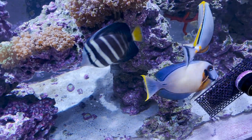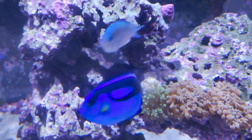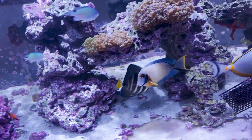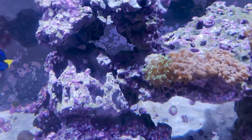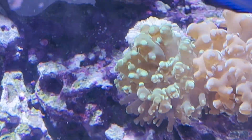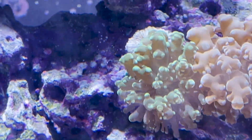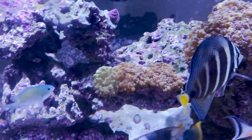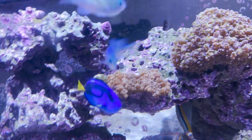Anywho, everybody's happy and healthy. It definitely was a polyp bailout or tissue bailout. We'll see if I start seeing signs of it on the other polyp of that same coral - the branching octospun. If so, I'm just going to pull that whole coral out so we don't risk whatever's going on transferring.